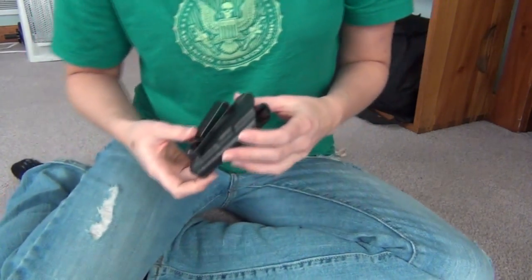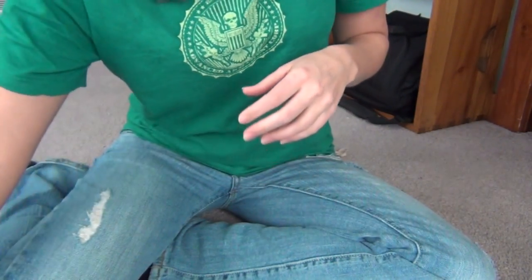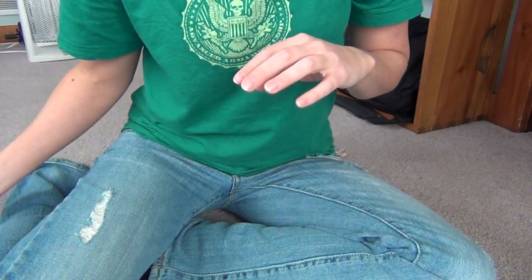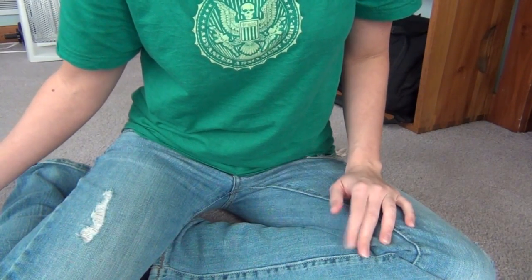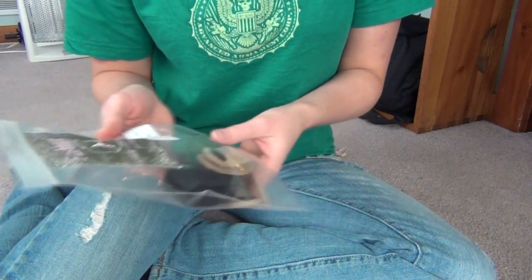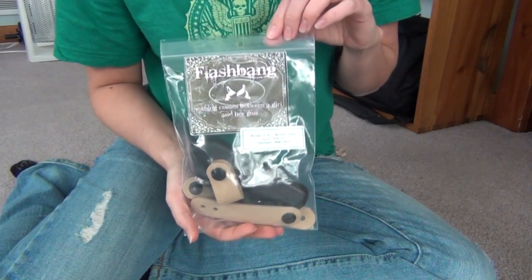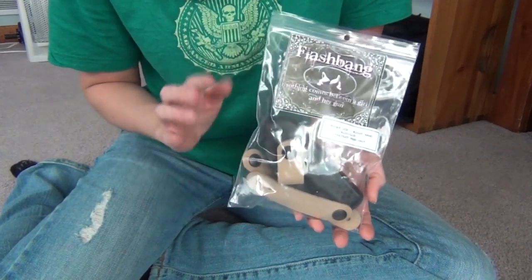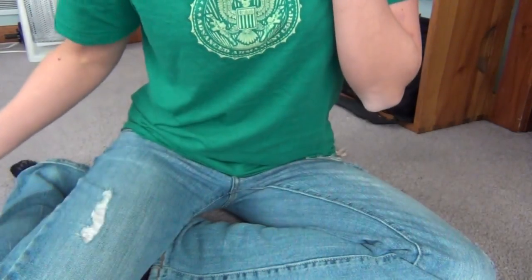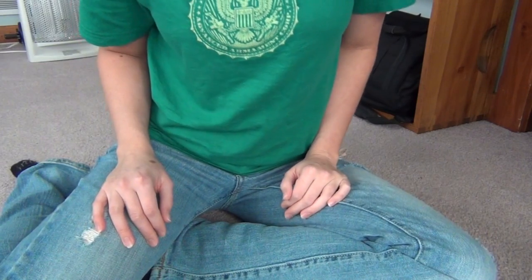I've also got two other LCP holsters — the Betty, which I'm excited to check out, and also the Marilyn. I'm going to be doing a giveaway on my channel pretty soon, maybe a couple of different giveaways — one for all my subscribers and then one separate one for my female viewers. I have an extra Flashbang holster for the Ruger LCP without a laser, so that will be included. Stay tuned and I look forward to giving you my feedback on these holsters.